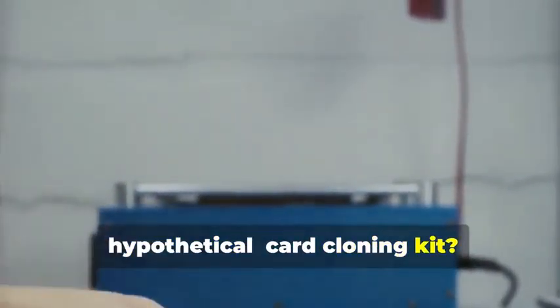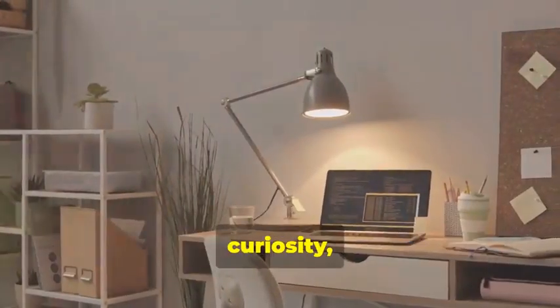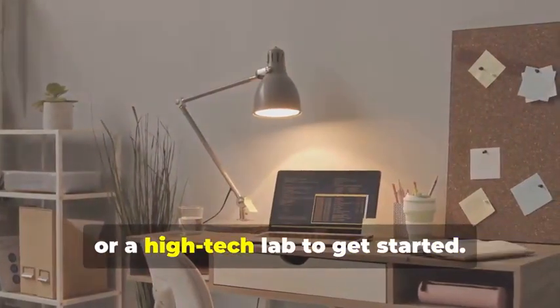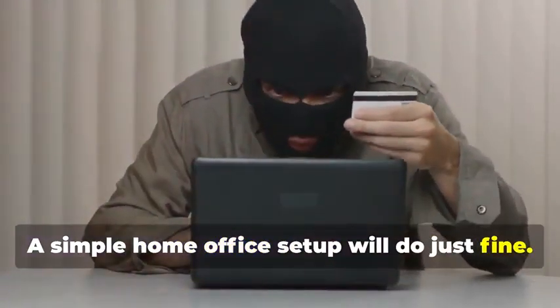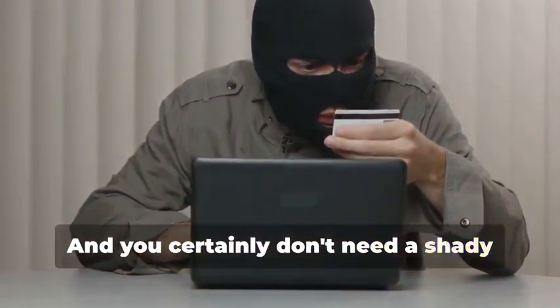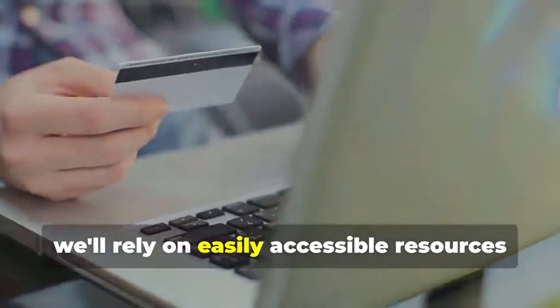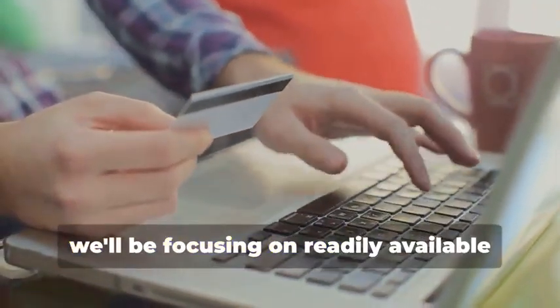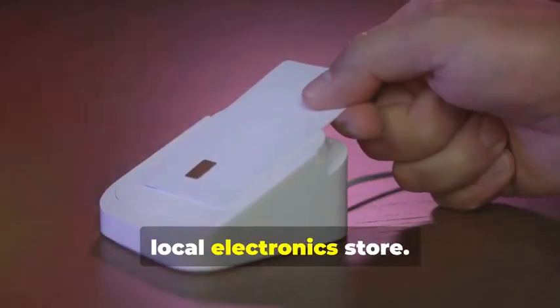Ready to assemble your very own hypothetical card cloning kit? It's a fascinating process that combines technology, curiosity, and a bit of creativity. You won't need a secret underground lair or a high-tech lab to get started — a simple home office setup will do just fine. And you certainly don't need a shady contact named the hacker. Instead, we'll rely on easily accessible resources and tools. For educational purposes, we'll be focusing on readily available tools that you can find online or at your local electronics store.